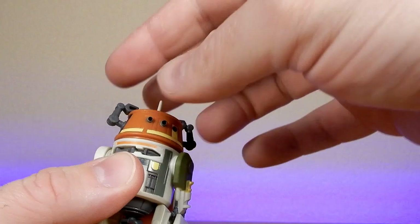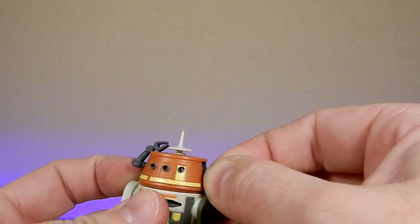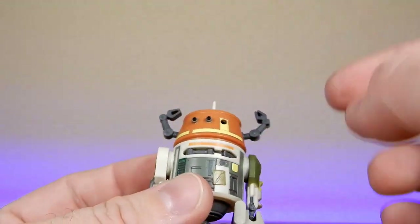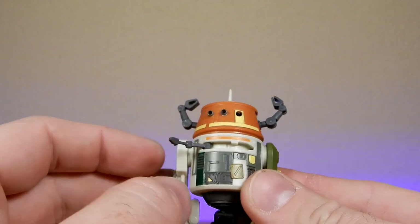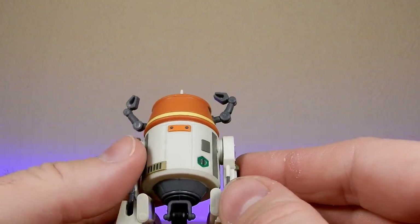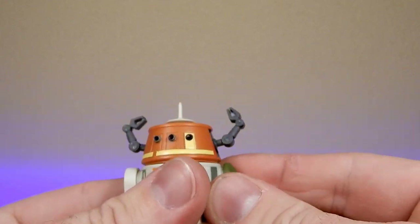The head does spin around, which is cool. You can pull these little arms out and they do articulate, which is nice as well. The front arm pops out too, so that's a nice feature. It's actually been a long time since I've had a good look at this figure, but I really like it. The arms all sort of pop out as they are part of that Droid Factory sculpt and build system.